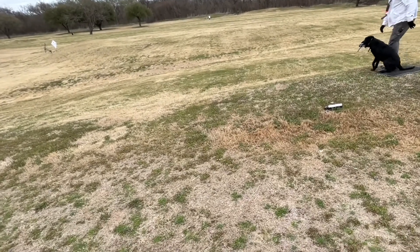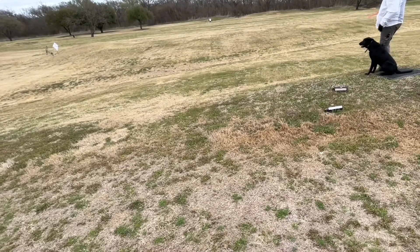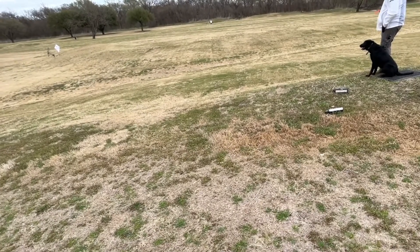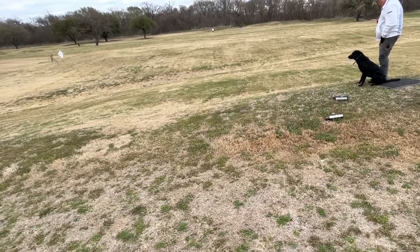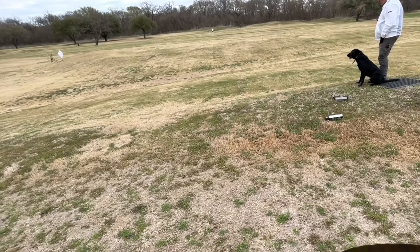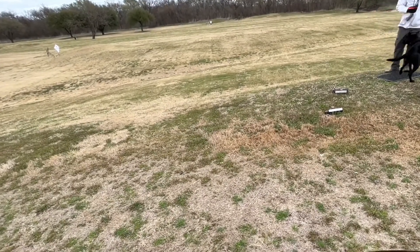Just a heads up on this one — I did not let him retrieve because he moved at the line, so I took him back to the holding line and went out and reset it. The camera blew over because of the wind, so I didn't get the repeat, but he did not move forward on the repeat, so I was happy about that.